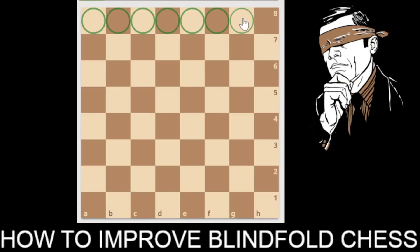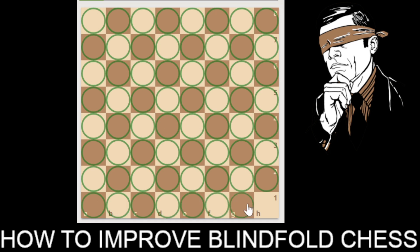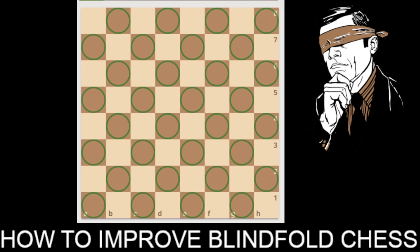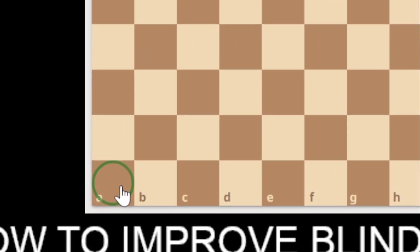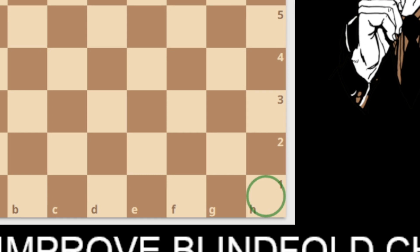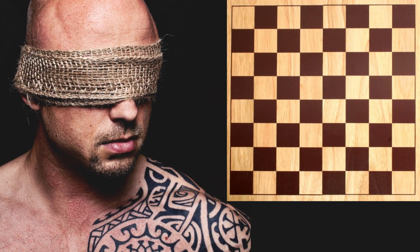As we know, the chessboard contains 64 squares in total, of which there are 32 light squares and 32 dark squares. From the white perspective, the bottom left corner square is A1, which is a dark square, and similarly the bottom right corner square is H1, which is a light square. Based on this basic knowledge, we can remember the color of all the chessboard squares.